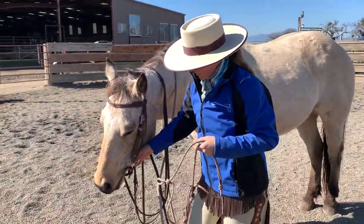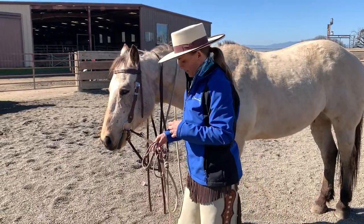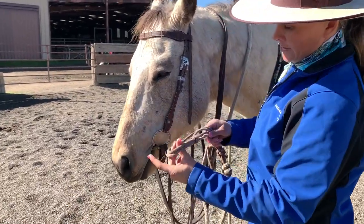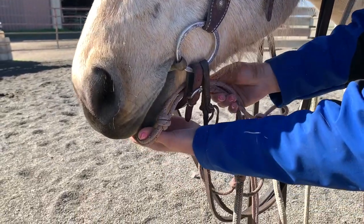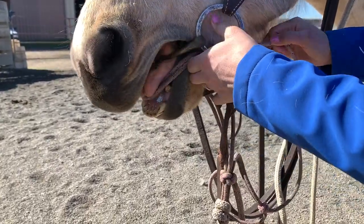Now, if my horse is a troubled horse, has a hard time to bridle, the halter is going to go back on before I take the bridle off. So if I have a trail ride and I'm done riding, take the noseband under the chin strap, back into the mouth. It comes off the same way it went — just backwards.